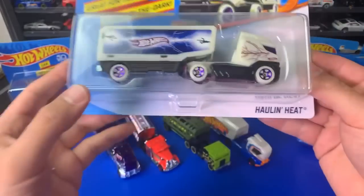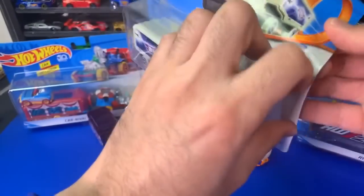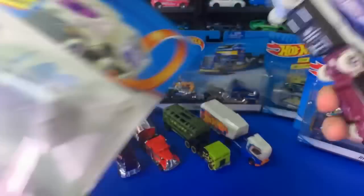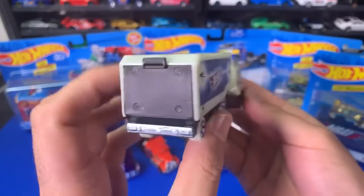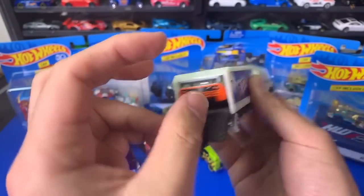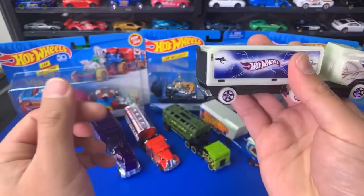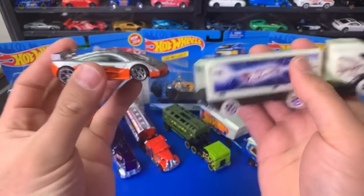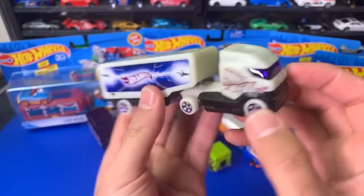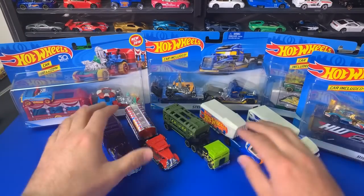We've got our last TrackStar — Holland Heat. This one looks like it's got some sort of lightning and stuff on there, kind of white and ghostly looking. Let's pop this one open. Holland Heat, very ghostly. This one fits a car back there as well — let's do the McLaren test again. Does it fit? Oh wow, look at that — just in there. It closes too, that's crazy. It just fits. And it's glow in the dark! We're going to have to test that out. So we've got the TrackStars right there.